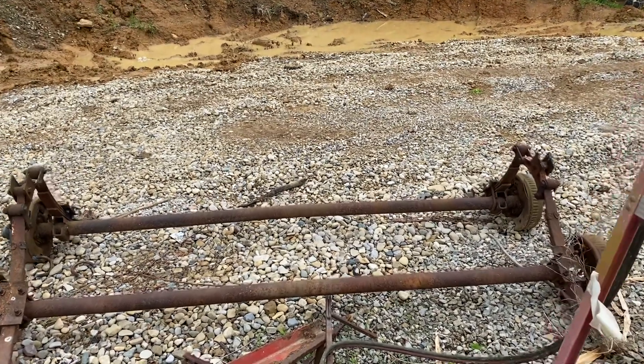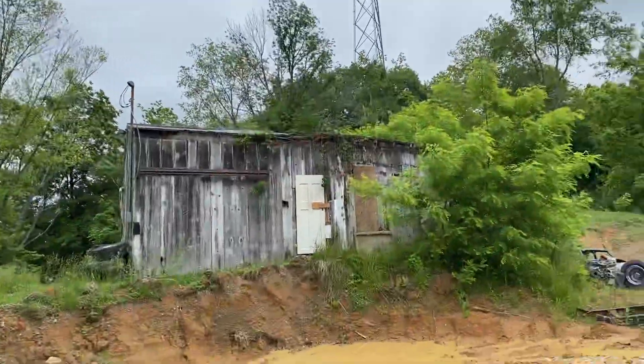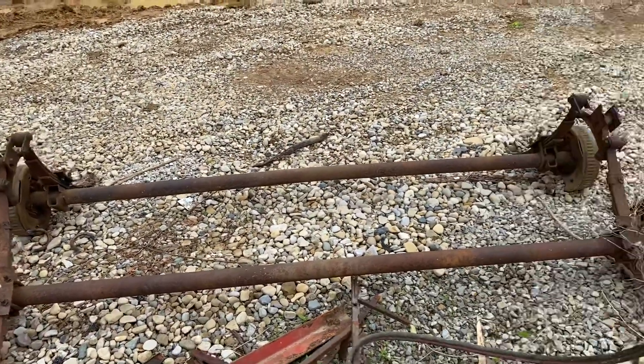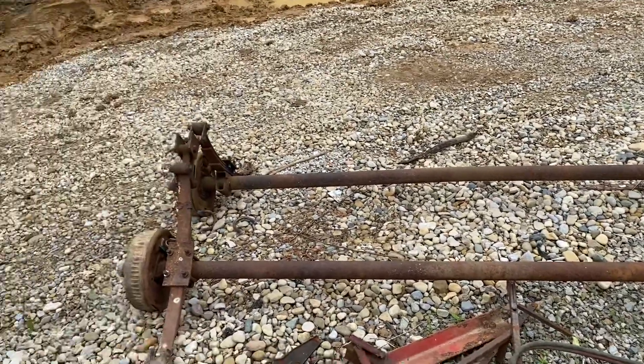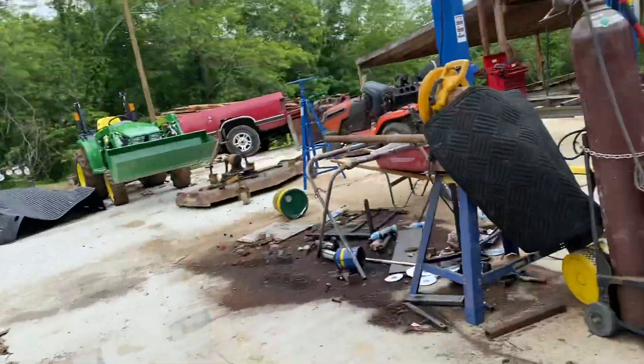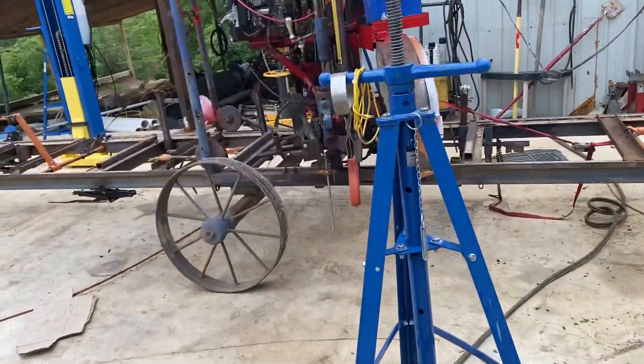Good morning, back on the sawmill. Got a cool cloudy day here in Ohio. We're going to take one of these axles, cut it in half, take it off of those springs — those are off an old car trailer I had — and put it under this sawmill.